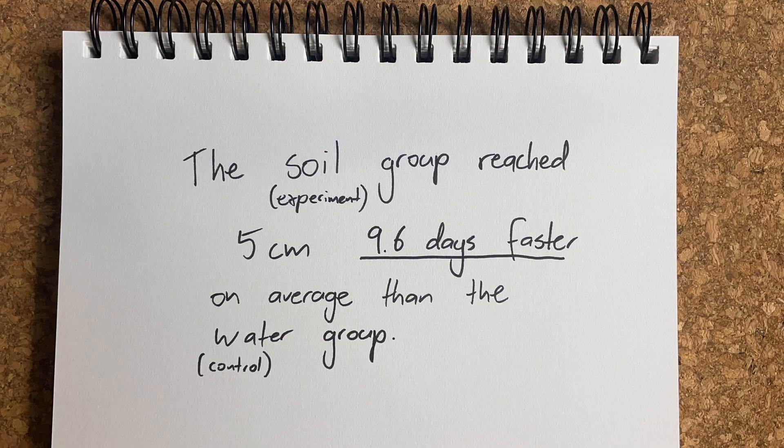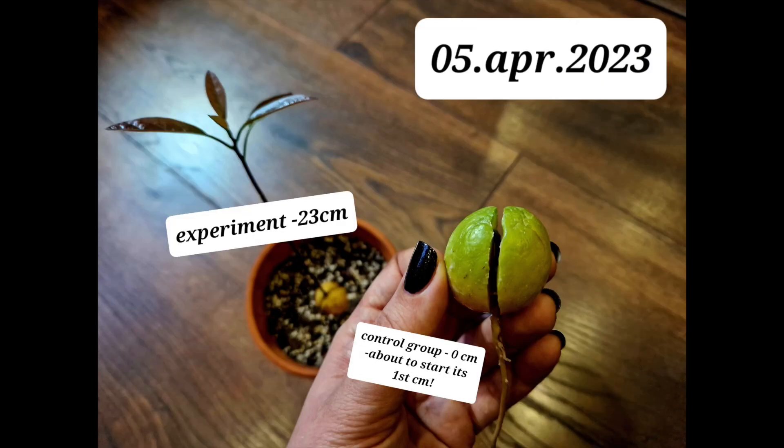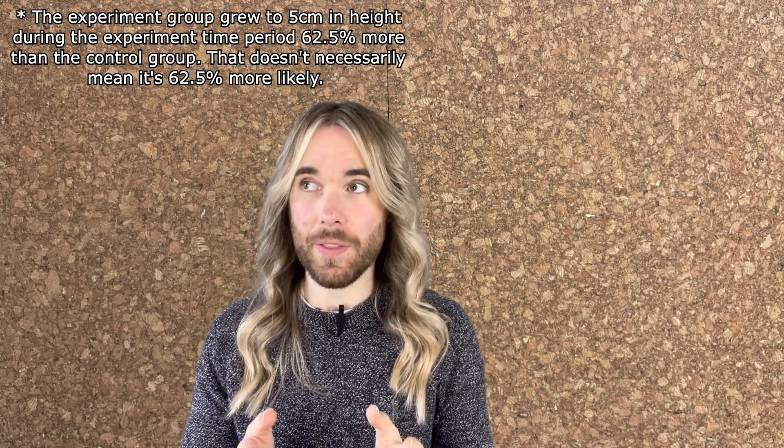The average number of days for the experiment group to grow was 60 days. So after our six-month experiment we found that seeds grown in soil were 62.5% more likely to reach five centimetres than seeds grown in water. We also found that in trials where both seeds reached five centimetres, all of the seeds grown in soil were faster, with an average of 9.6 days less than the group grown in water — though there weren't many such trials, making it difficult to draw a firm conclusion.